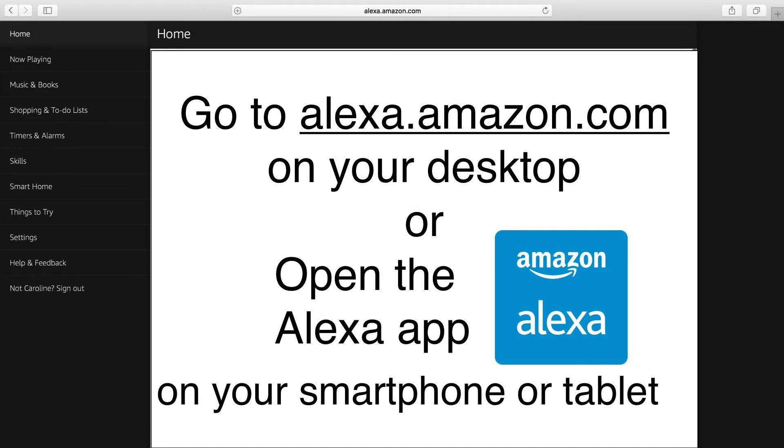Well, that's a little demo of the skill I developed. It is available in the Alexa app right now. Next I'll show you how to get to this, how to install this skill and use it at home. So let me show you how to install and use this skill on the Amazon Alexa. First we'll go to alexa.amazon.com.